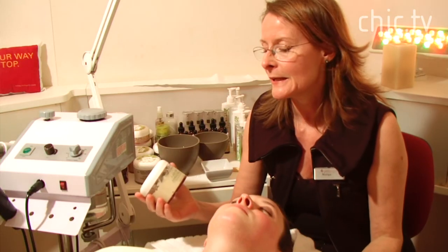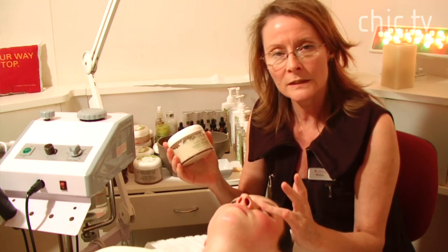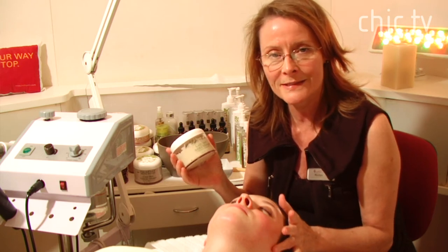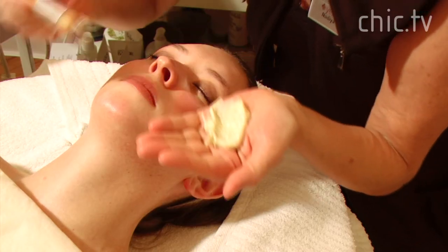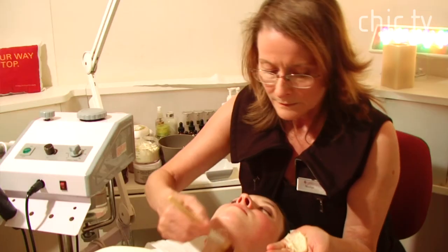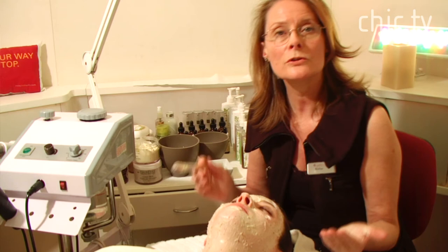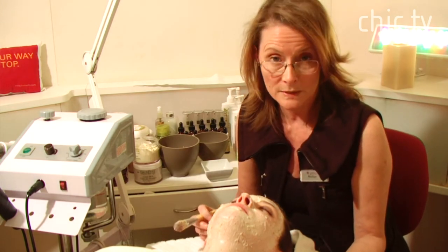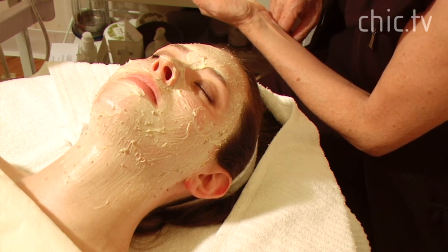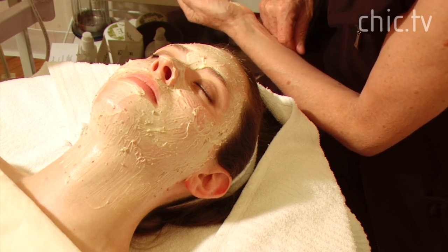Next we're going to put a calming Arnica mask on Haley. The Arnica ingredient is a plant that helps to calm and soothe redness and any irritation in the skin. We apply the mask from the neck up. Can you feel already it's cooling down the skin? We usually leave the mask on for 10 to 15 minutes. If you're doing this at home you can just lie down, rest, put a timer on, and give yourself a nice time for relaxing.